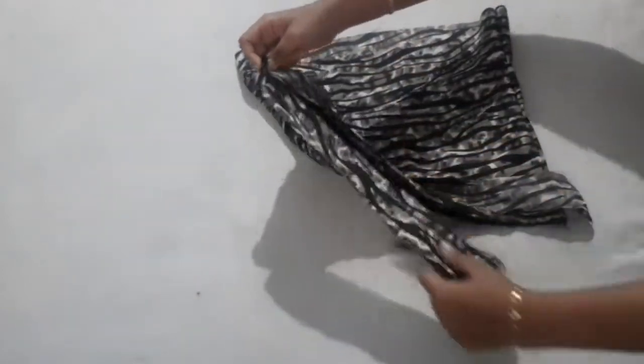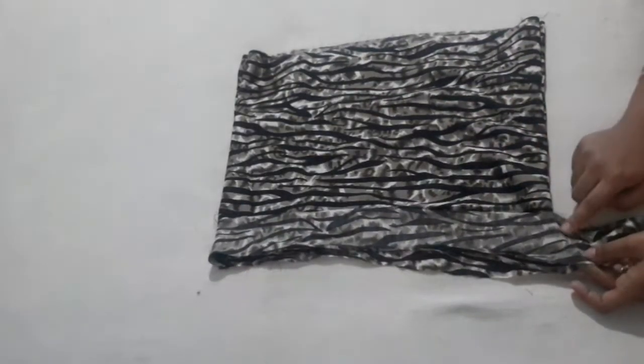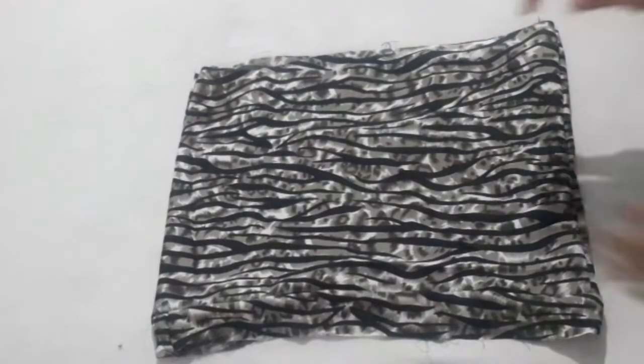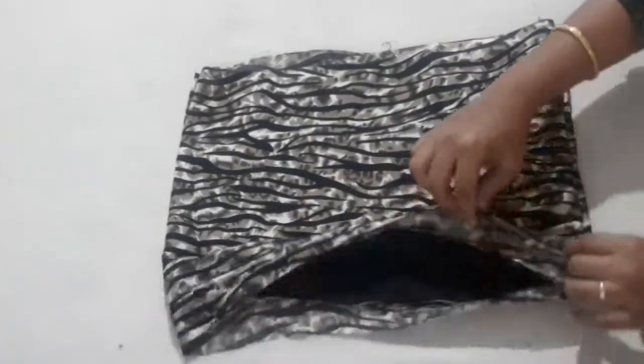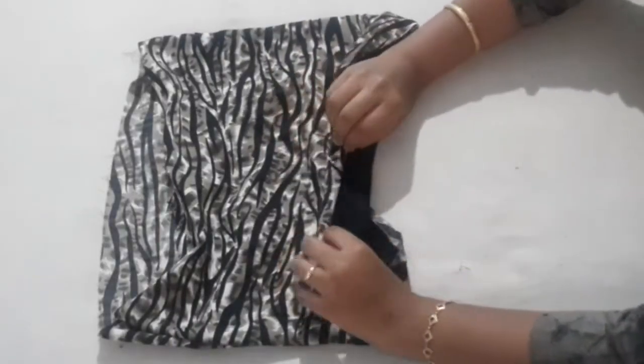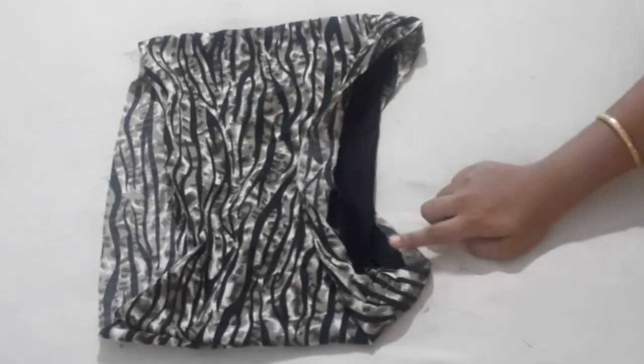Just stitch it in the middle. We will put it on a little bit. We will knit it on the top and knit it on the bottom. I will fold it in one piece — we will fold it a little bit. I will stitch it in a skirt; I don't have to stitch it, I have to fold it.